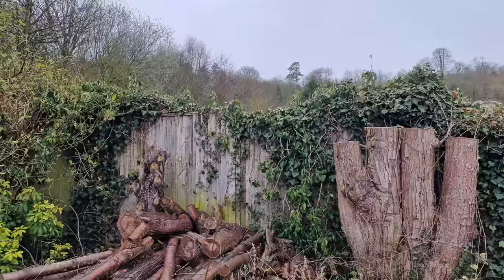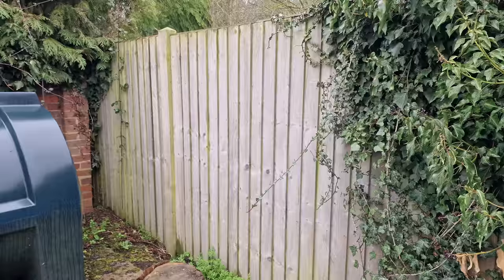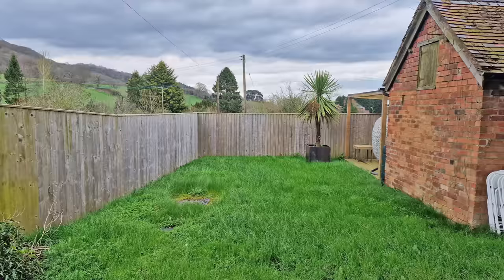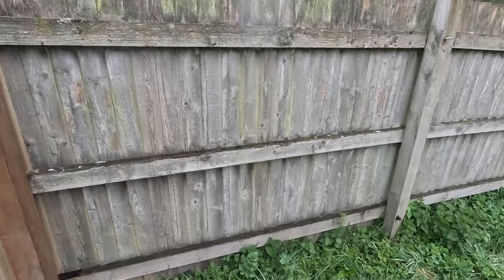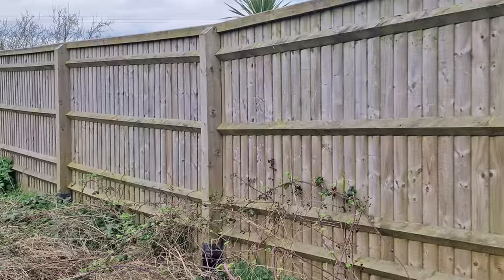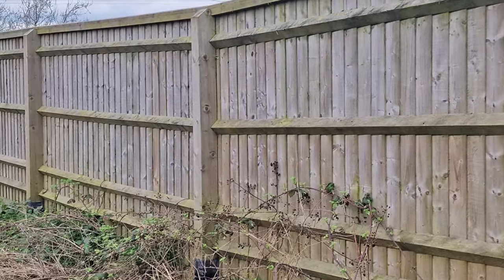We've got a really chaotic mixture of fences here. Panel fences dating back to the 1970s and this more recent repair, through to the traditional closeboard Aris rail fence that I installed four years ago. You might have seen the video on that, and then there's this one — also closeboard but built with these separate rails at the back rather than Aris rails that are notched into the fence posts.